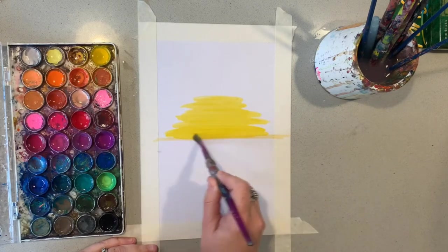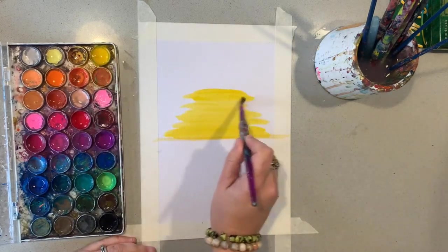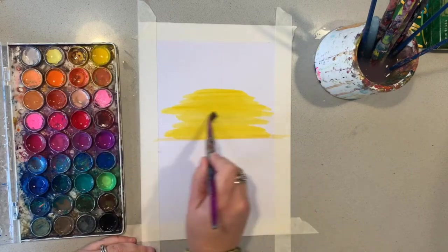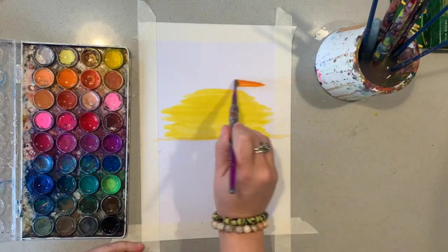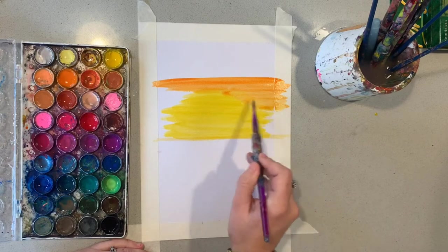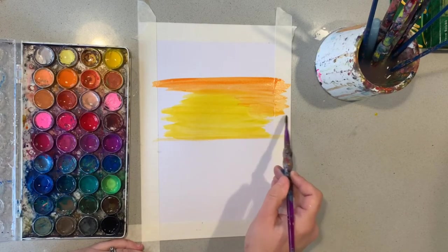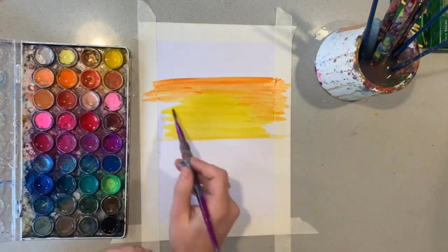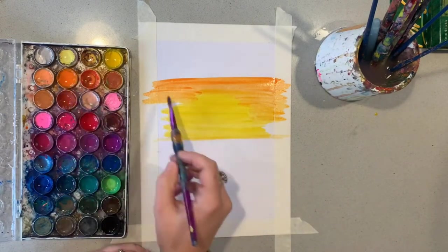I've just painted side to side in a horizontal kind of action, creating a bit of a rounded sun shape. When working with watercolours, you do need to use quite a bit of water because you want the colours to blend. I'm bringing in some orange now, working with it while my yellow is still wet, so the two colours are blending and merging nicely. I still want to keep that semi-circle shape.